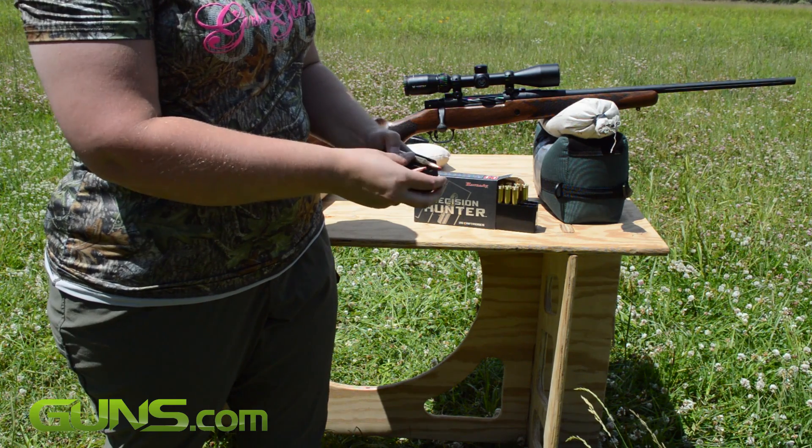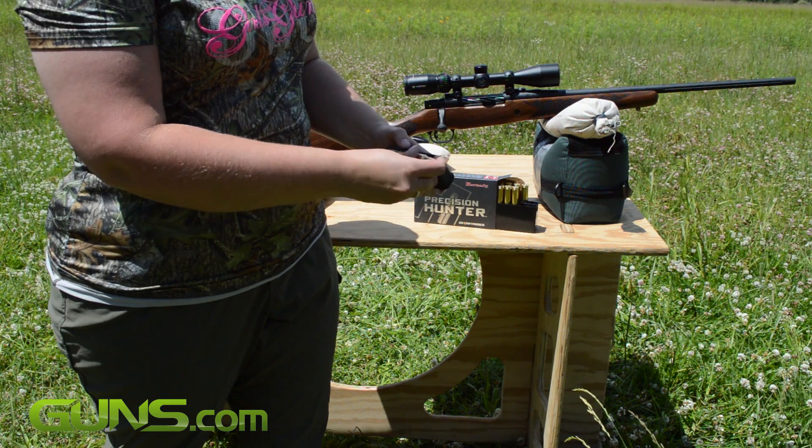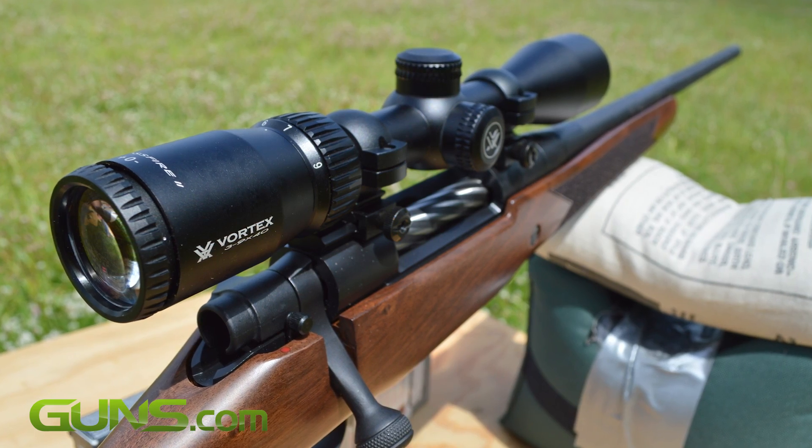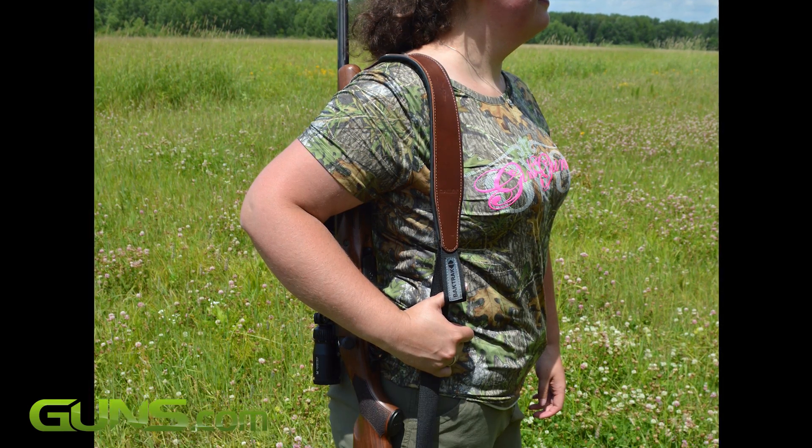The synthetic mag holds 4 rounds, with each round seating with a nice audible click. The rifle with optic weighs in at 8 pounds, making it light and well balanced and easy enough to carry over the shoulder.